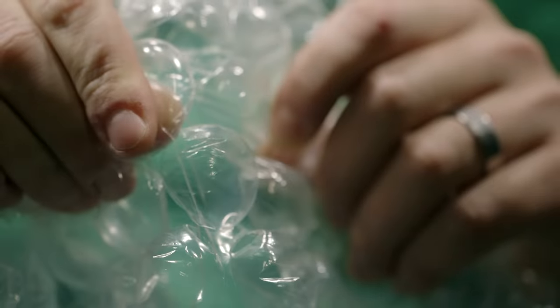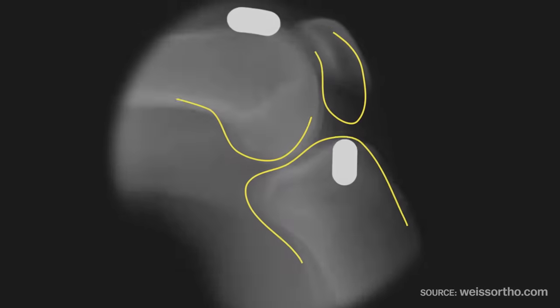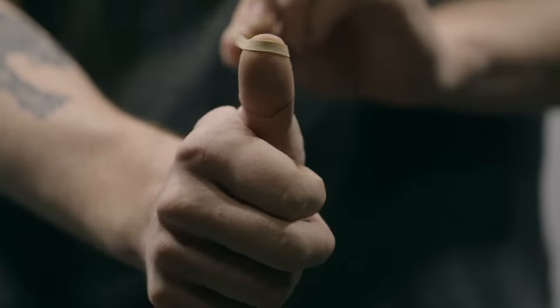So how is that different from a pop you hear when you stand up quickly? The sound you're probably hearing then is the snapping sound tendons make when they slide between muscles or over bones. When a joint moves, the tendon snaps quickly over it and it makes a popping sound.